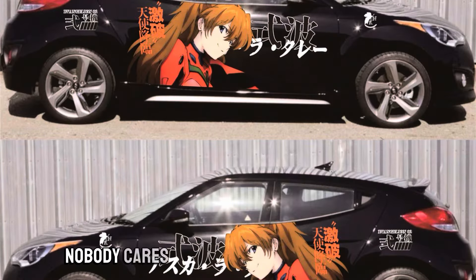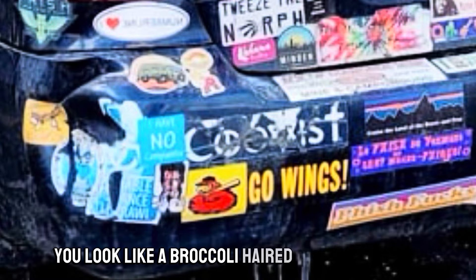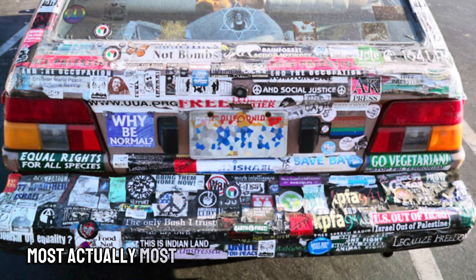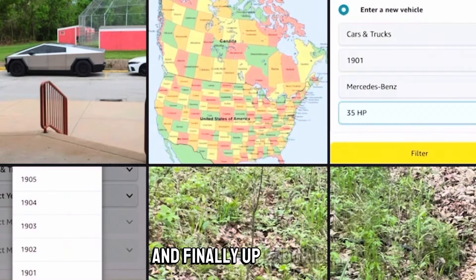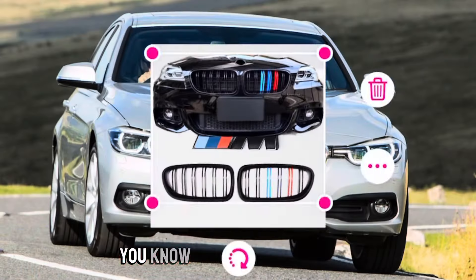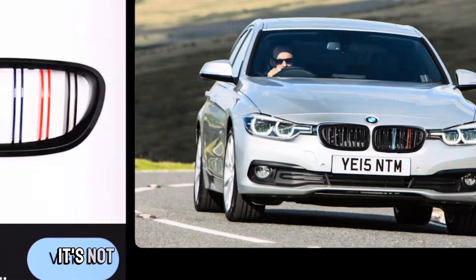And what goes on those body kits? Edgy stickers — those 'plus five horsepower' stickers, or that Japanese green and yellow leaf sticker. Sticker bombing and putting a bunch of stickers on your car, including an Instagram handle, is so popular for some reason — but nobody cares about your Instagram. Just take it off. Stickers done well can look good, but done badly or excessively they look terrible. That's the simple law of car modifying.